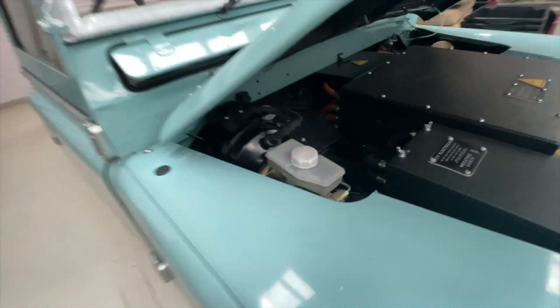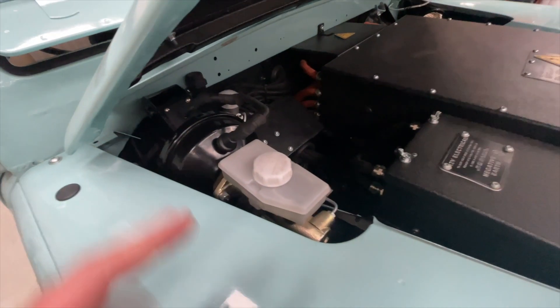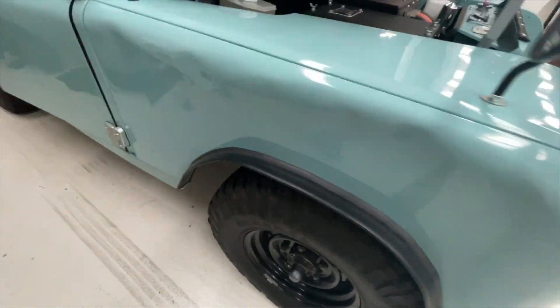The brake system is from a later series, running an electric brake booster to provide booster pressure. We're running drum brakes all round, but with the regenerative braking it feels really nice.